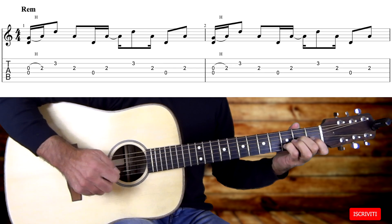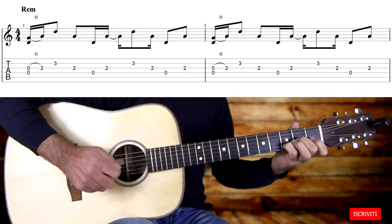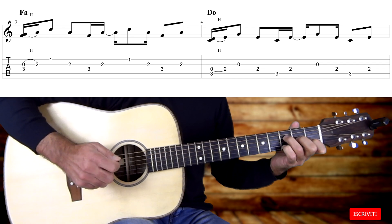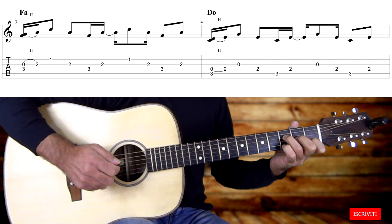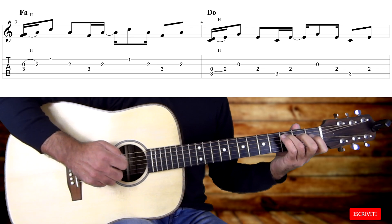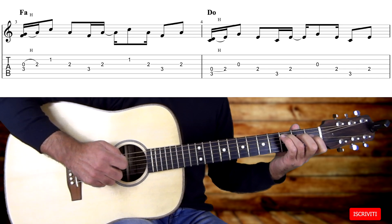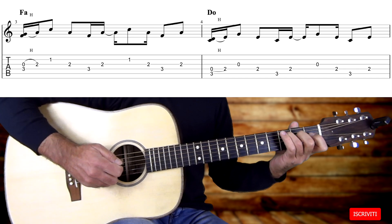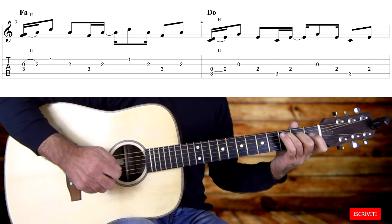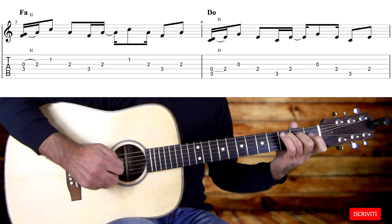Suoniamo adesso il C maggiore, posizionando il dito 3 sul terzo tasto della quinta corda. Suoniamo contemporaneamente la quarta corda a vuoto, cioè un D, eseguiamo la legatura suonando il secondo tasto della quarta corda, un E, poi suoniamo terza corda a vuoto, quarta corda, quinta corda, quarta corda, terza corda, quarta corda, quinta corda e quarta corda.